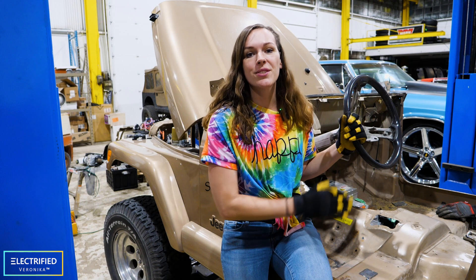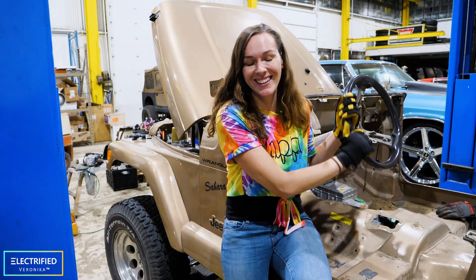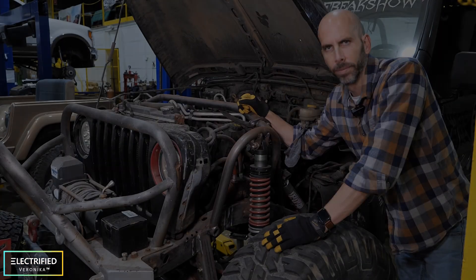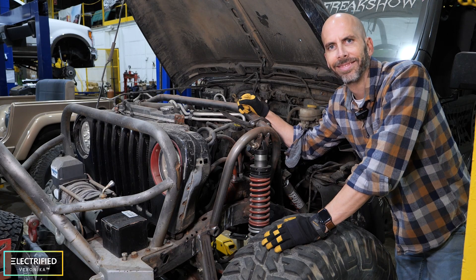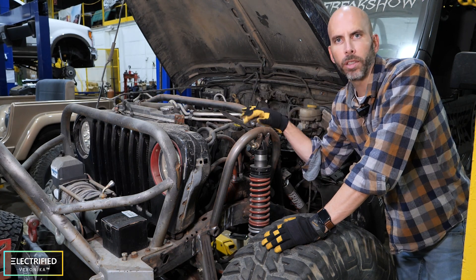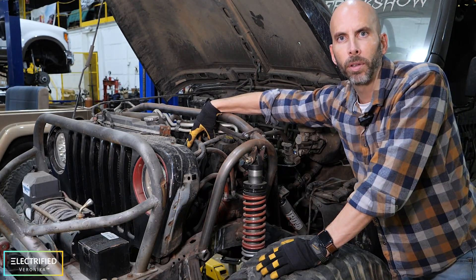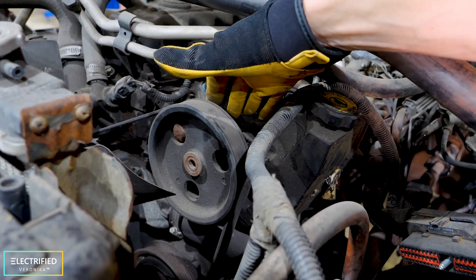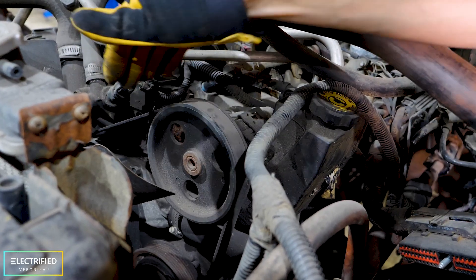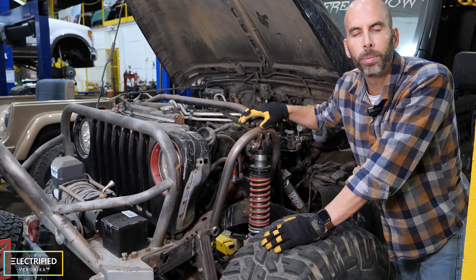The third and last topic in this video is power steering. How does power steering work with a gas powered car? You need to have power steering, especially in off-road conditions. You have a power steering pump on the belt of the front end accessory drive off the engine, which feeds power steering fluid into the rack and helps you steer the Jeep.